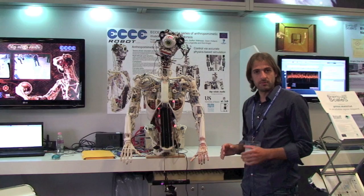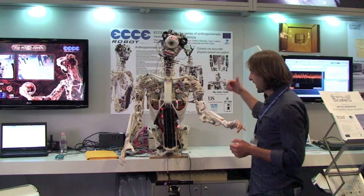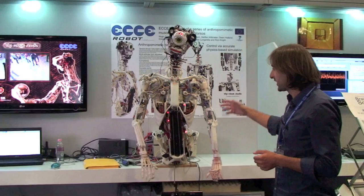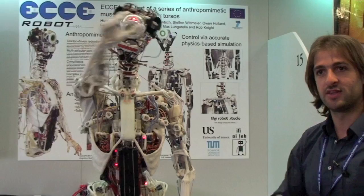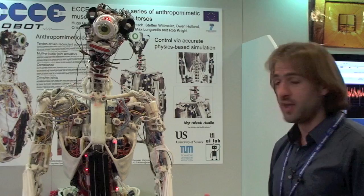The main idea of this robot is to mimic as close as possible not only the human appearance, but also the mechanics of the human body. So it has muscles and tendons, which are elastic. It has really complex structures like that of the human body. It has the forearm rotator or the shoulder blade, which are activated by many muscles. And all this needs to be coordinated in order to get meaningful movements.